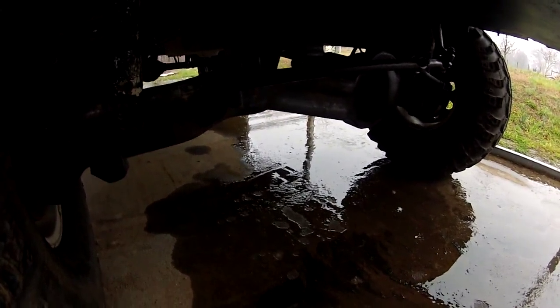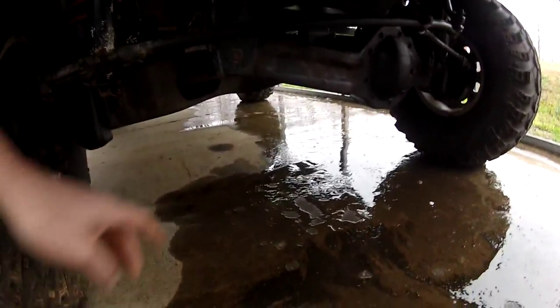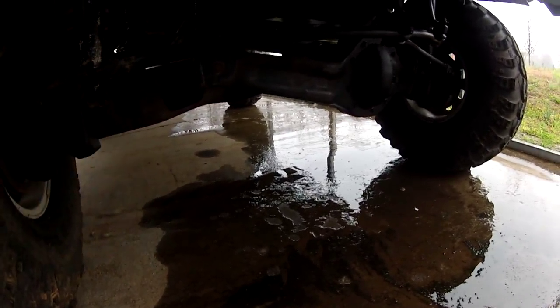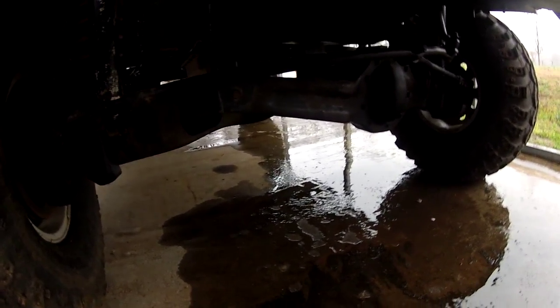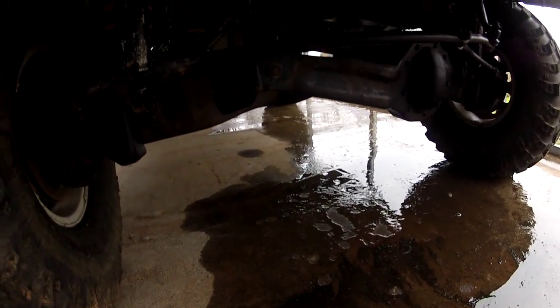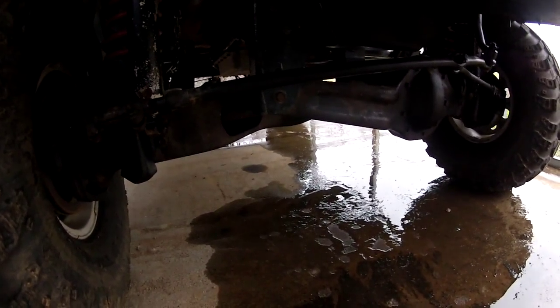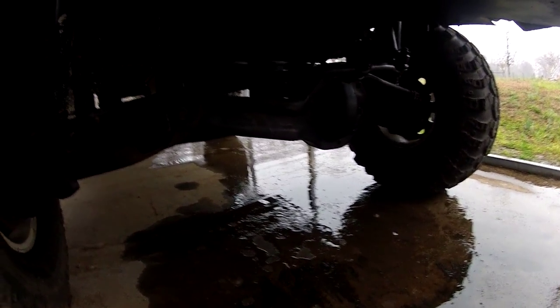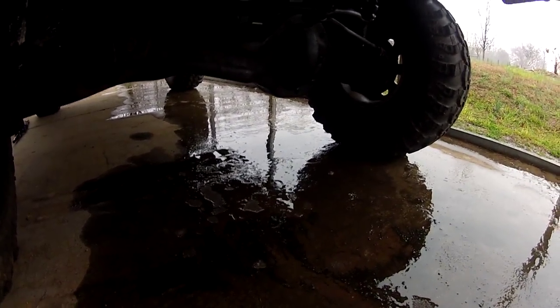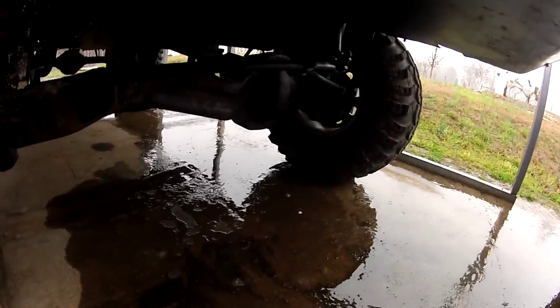It also doesn't break the CV axles because it gets the angle back straight. Always put new bushings in the pivots because they fall out anyway and you'll tear them up pretty quick off-roading. I don't like urethane ones — they restrict movement and make it harsh. I personally like rubber bushings; you replace them more often but they give, and giving is what keeps these things alive.